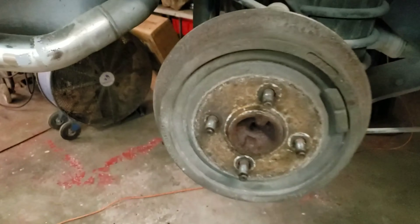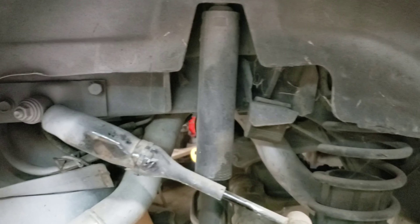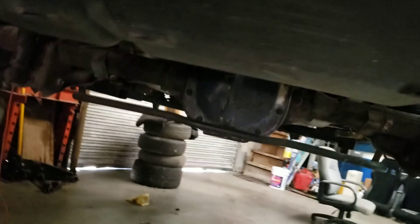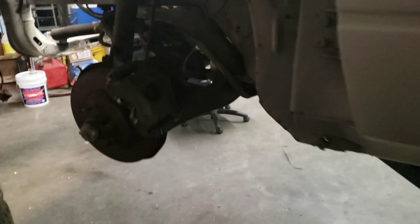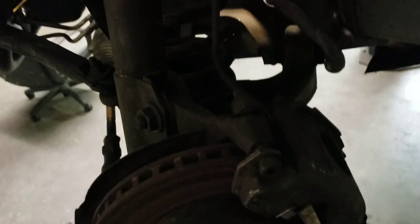Old Mayo 4 lug about to come off. Going to do a 94-95 complete disc swap with all the lines and the fittings. Then pull the front off, do 94-95 spindles, calipers, rotors - all that fun stuff.